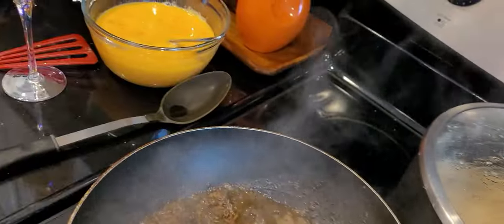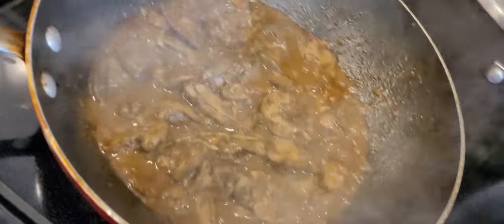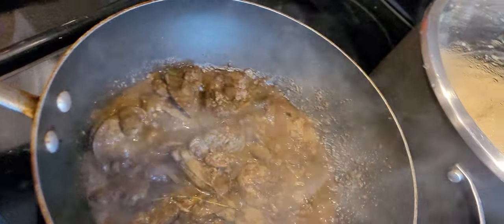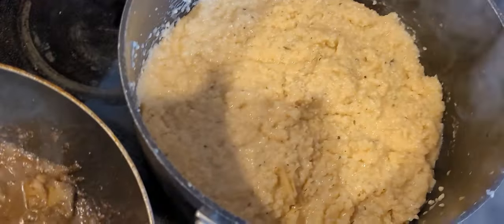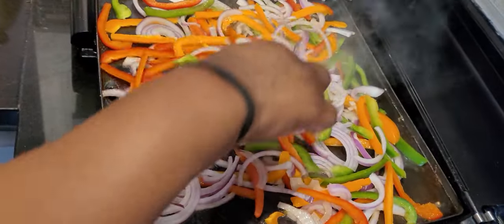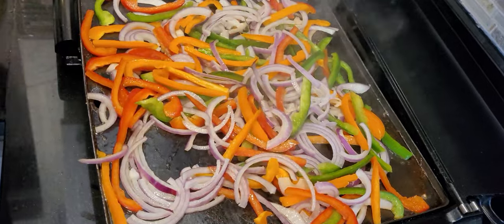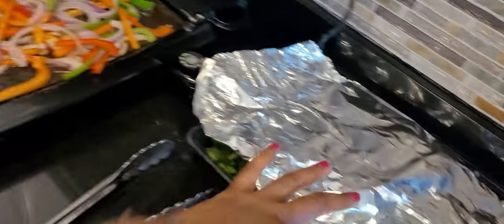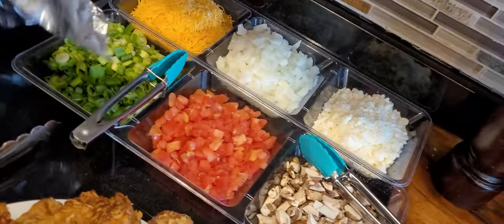A few other items we're having: chicken liver — we're just heating them up right now, they're already cooked, just warming them up. We also have some seasoned grits, salmon cakes, and my sis Nikita is doing the peppers and onions to go on top of the salmon cakes. And here is our omelette station.